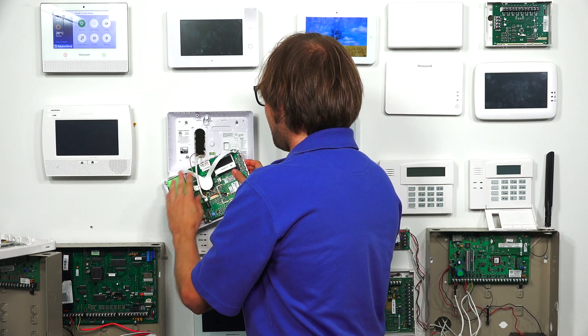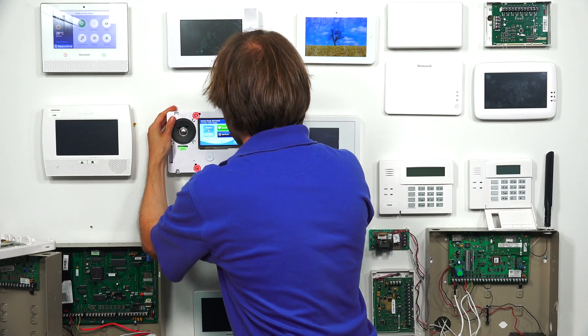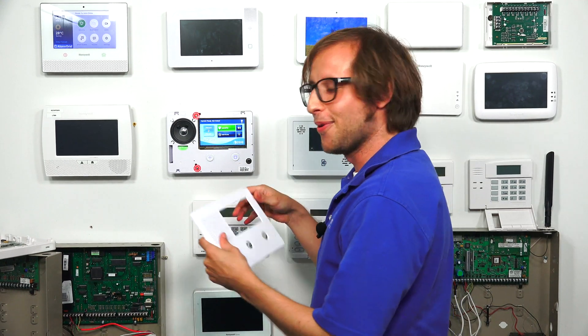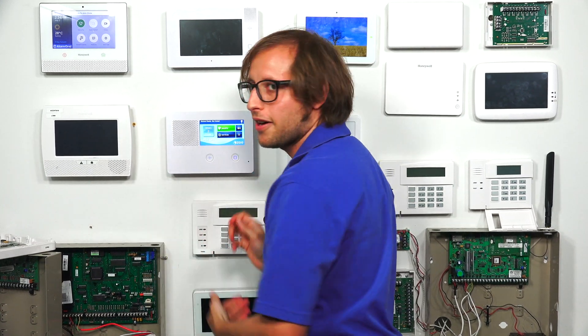Glad I remembered. And that's good enough, so we'll just go ahead and snap this back on. It just kind of snaps into place. We're going to put this front cover back on. And that's how you power on your 2GIG GC2e security system.